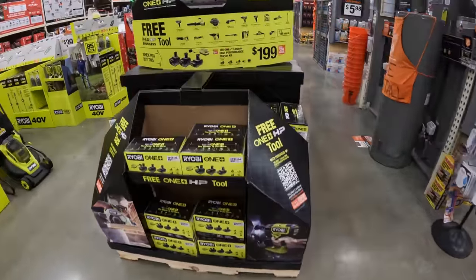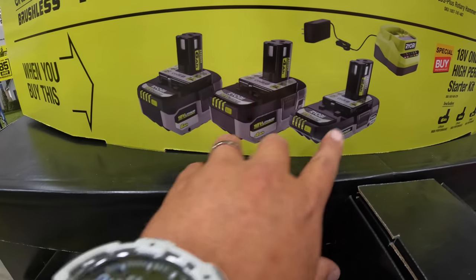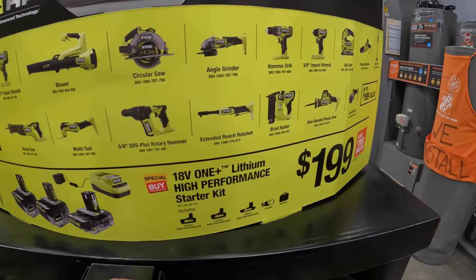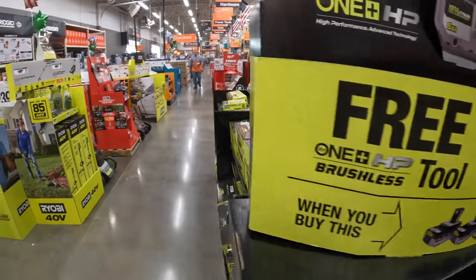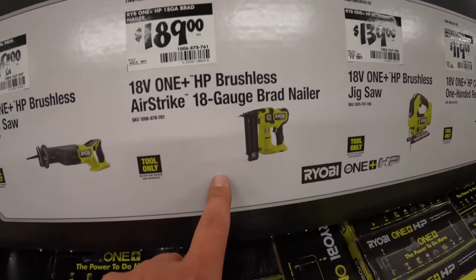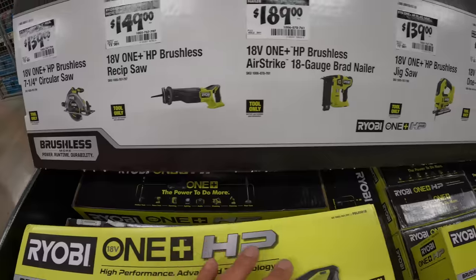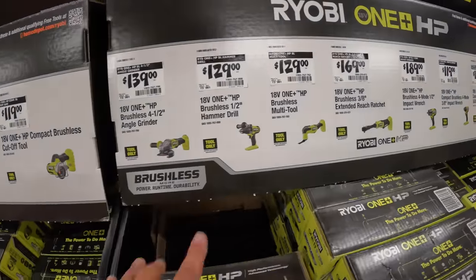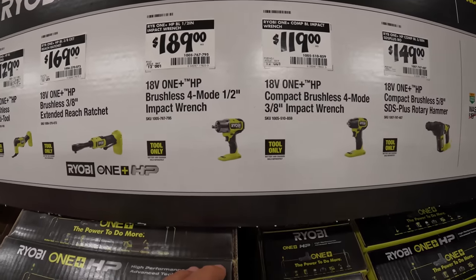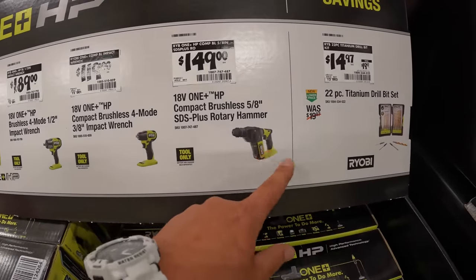On this side for $200 — which in my opinion is a fantastic deal — you get a 6 amp hour HP battery, a 4 amp hour and a 2 amp hour HP battery, and a charger. Great assortment of stuff. They've also got the Brad Nailer HP brushless for $189 — that's not a bad deal. $189 for the half-inch mid-range impact wrench — that's worth it. And if you need an SDS, you have the option there.